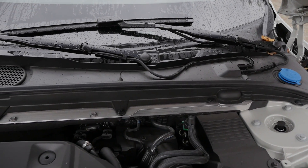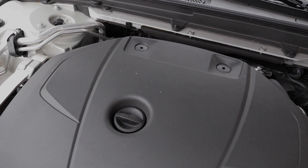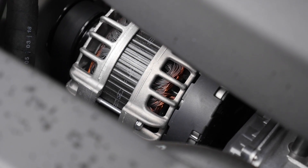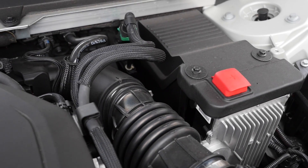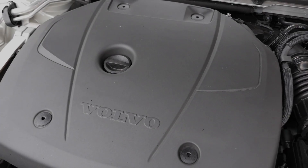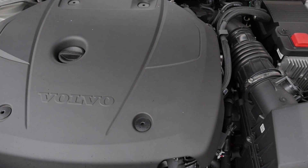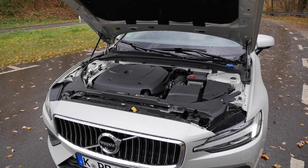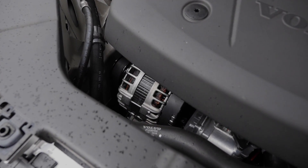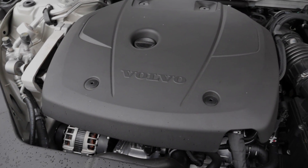Under the hood, Volvo is using all two-liter four-cylinders for diesel and petrol. Diesel has a D3 with 150 horsepower and a D4 with 190 horsepower. Then a T5 petrol with 250 horsepower. Then this one, the T6, with 310 horsepower and all-wheel drive — 5.8 seconds to 100 kilometers or 62 miles an hour. There's also the new T6 plug-in hybrid with 340 horsepower system power, and the T8 with 390 horsepower overall, also a plug-in hybrid.